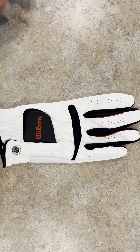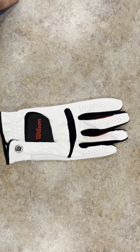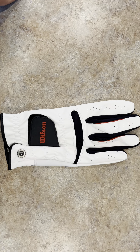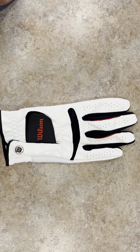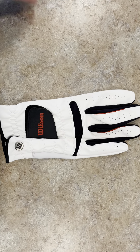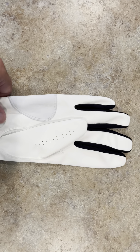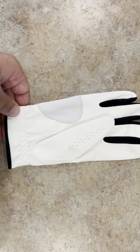Hey guys, James here. I wanted to give you a review on this Wilson golf glove. I've been using Wilson golf gloves for a couple years and really like the comfortability of them. I like how it fits on my hand really tight when I'm playing golf — I just like a real tight glove that fits really nice and comfortable, and this really does that.